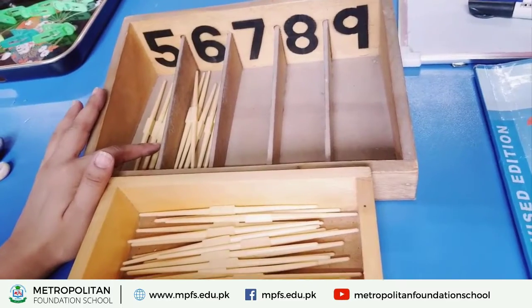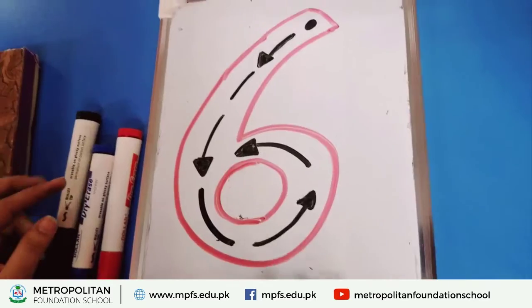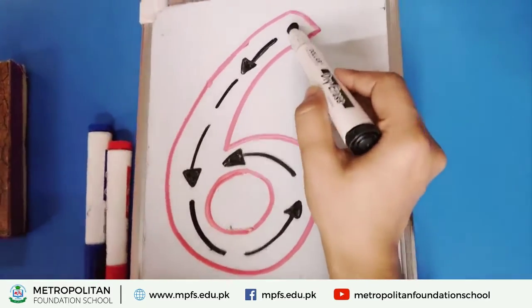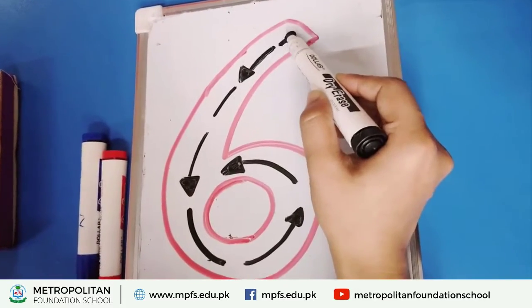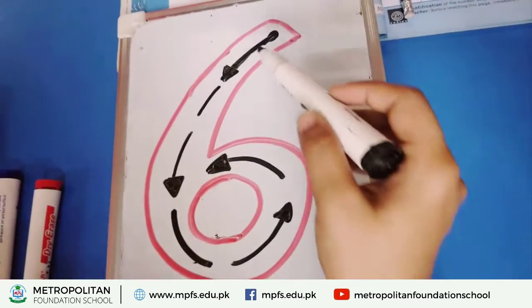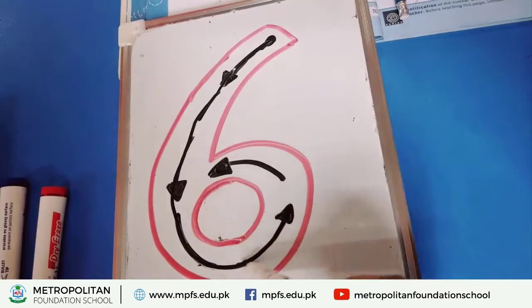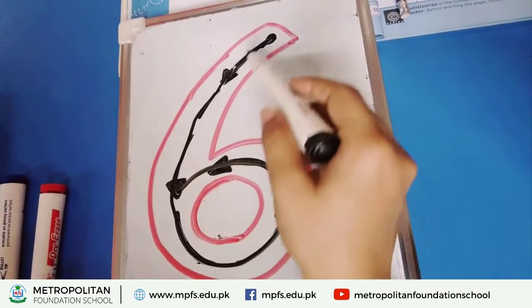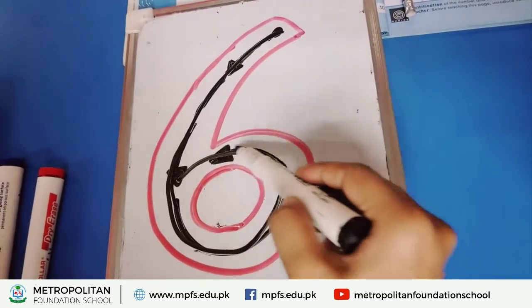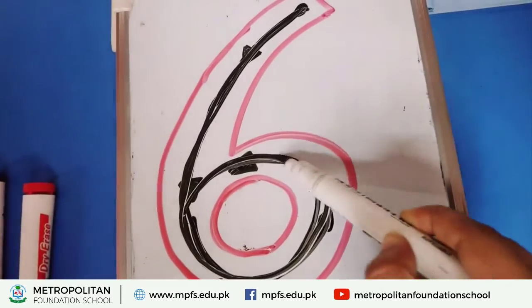Six — we have put them in. The spindle box activity is done. I have another activity for you. Its activity name is board tracing activity. Put the dot and start the tracing — six is down, must run around. Six is down and must run around.